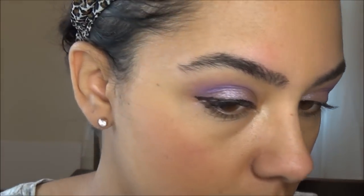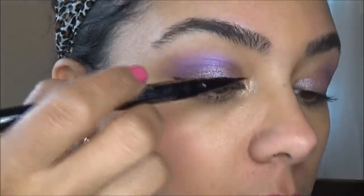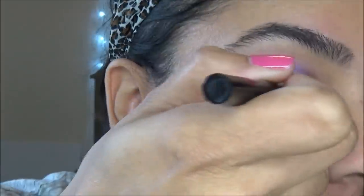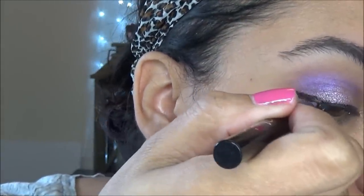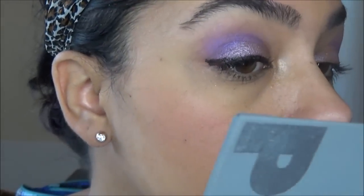Holy smokes, it did! I knew that it was gonna work, but I don't think I knew it was gonna work that well. I'm just pressing down, getting a little closer to the lash line. I didn't get that close to my lashes, but the line itself is really good.